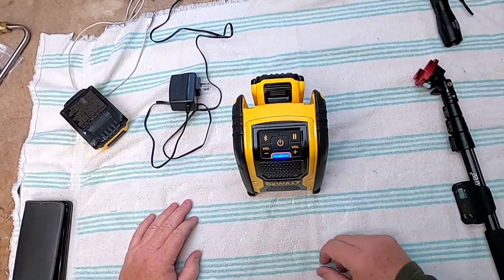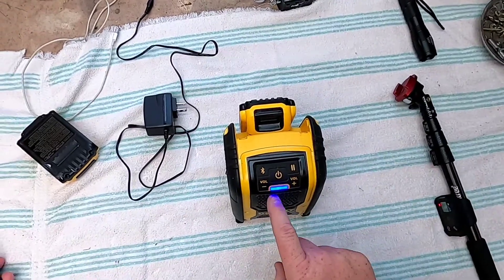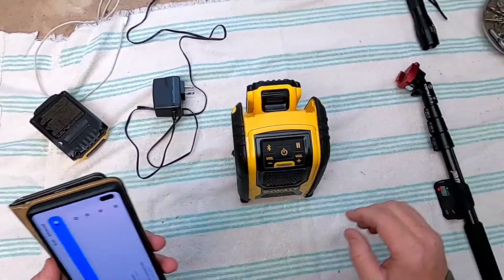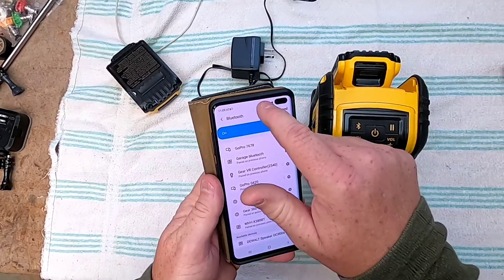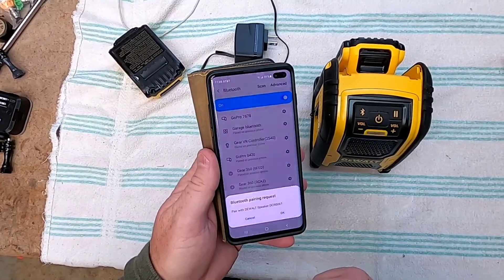It's got this blue light that comes on. In order to get to the pairing process, you're going to have to hit the blue button. Then it starts flashing. When you hit the blue button and it starts flashing, you're going to see DeWalt speaker under your Bluetooth settings. So you're going to click on that, and it should be pairing.